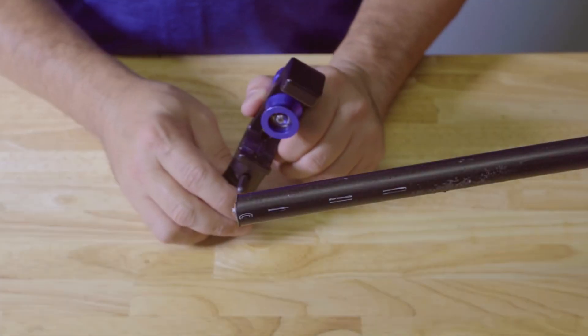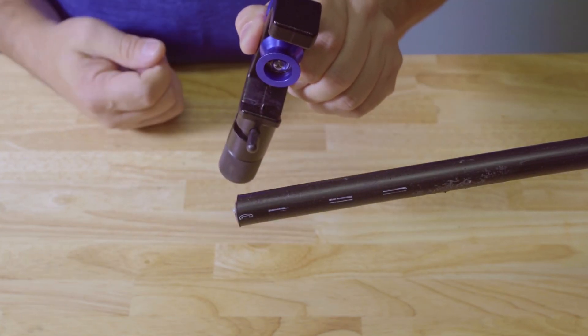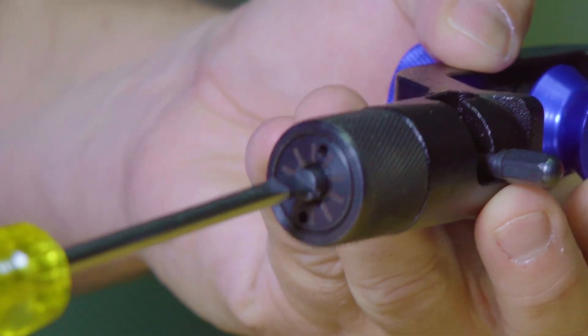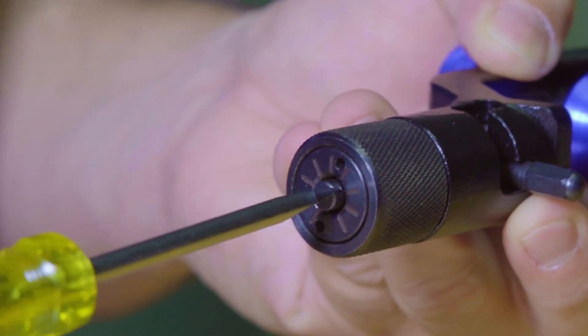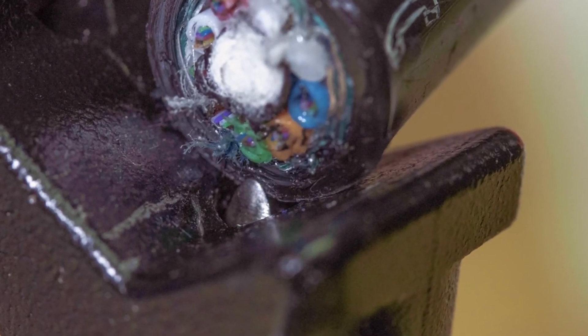To use the AST tool, first you need to set the blade depth. This is done with the black knurled knob fully tightened. Next, hold the tool over the cable end and using a flat blade screwdriver, adjust the blade depth screw located on the bottom of the black knurled knob. Note: the blade depth should be such that the blade does not come in contact with any fiber.